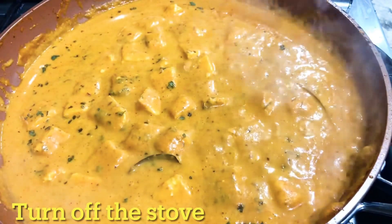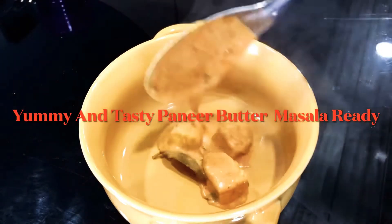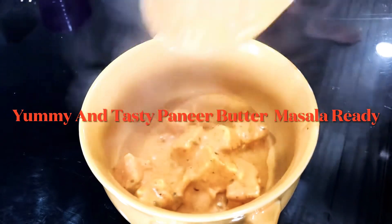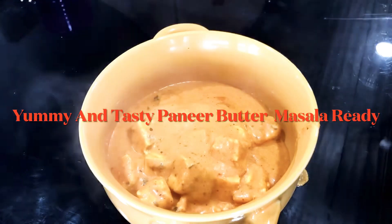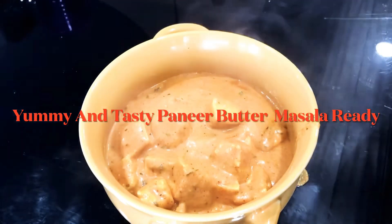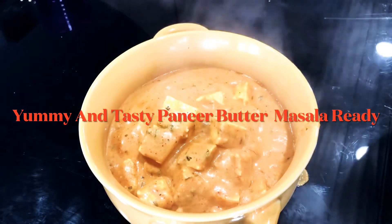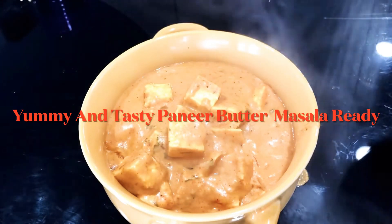This is very easy to make and very tasty. Here we are going to transfer this to a bowl. We have a lot of tasty rice and jeera rice to serve with it.